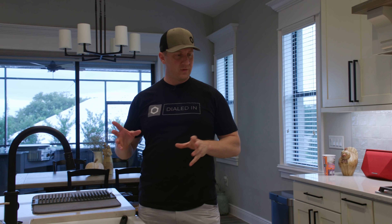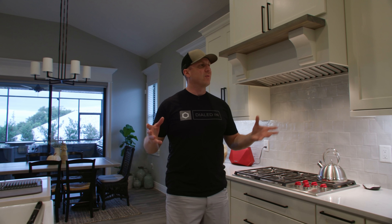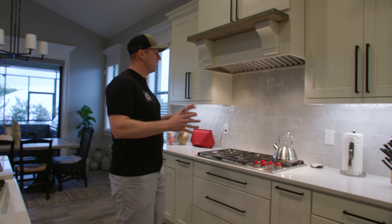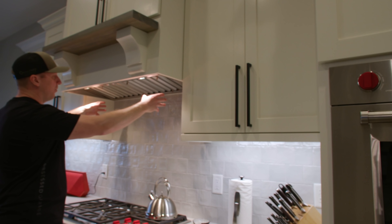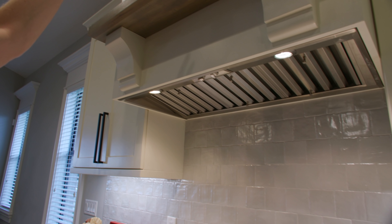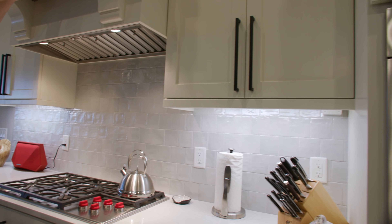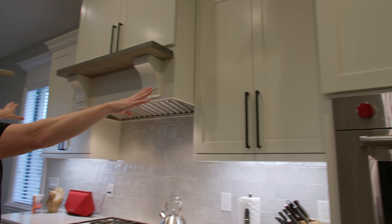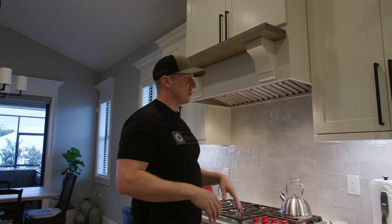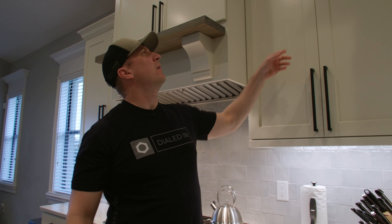I've been using this as a testing ground for what will be our custom home that we're going to build. I actually just secured the lot since we last talked. I'll probably still end up being here for three years, so if I'm going to live here, I want to make it nice. Maybe we'll get some of that money back when we sell. I want to show you all the different things I've tested out, things that messed up, and things I think I've done well.